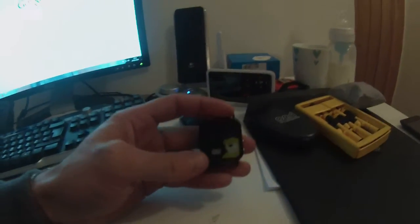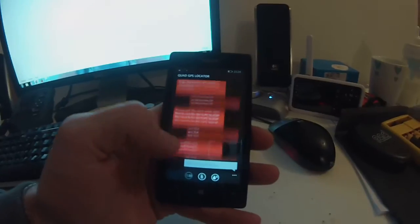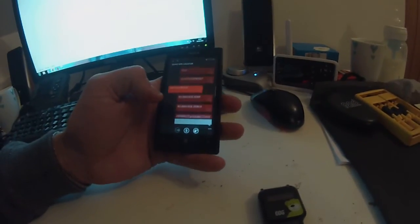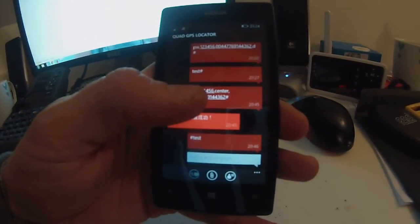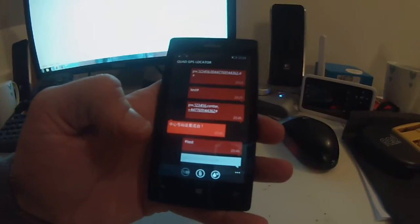You can't configure this at all using the buttons — it all has to be done by SMS text messages. You get another phone and pair it to the device. When you first set it up, you tell the watch which phone is going to be tracking it. The default password is 1-2-3-4-5-6, and you tell it which phone number is going to be tracking it.